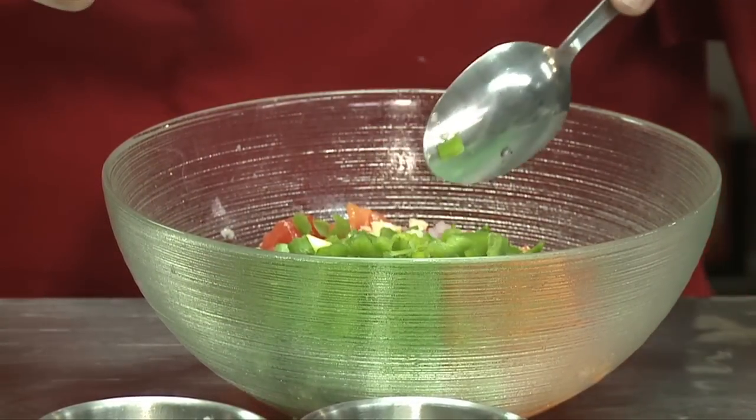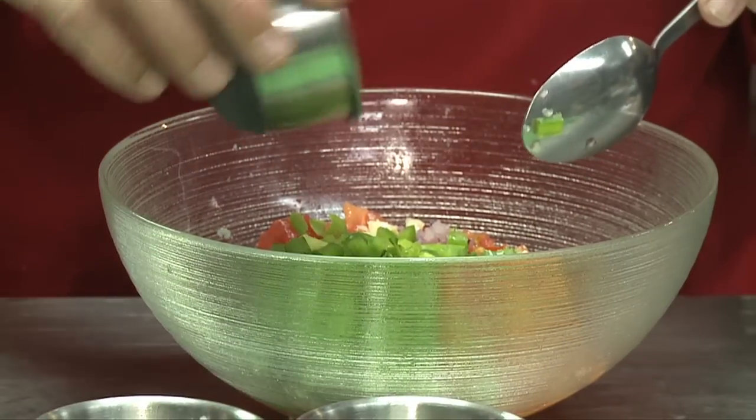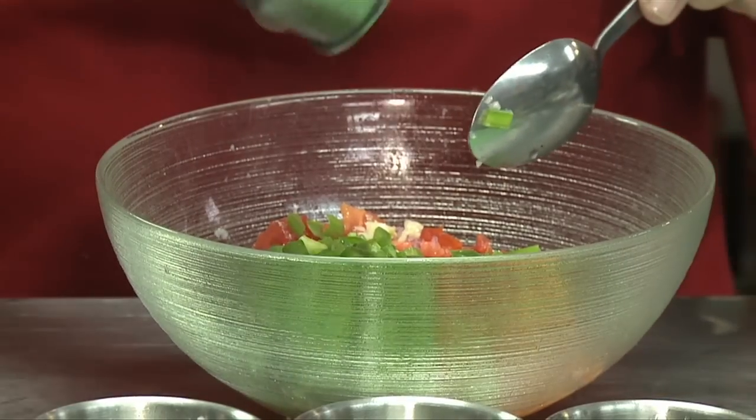And here comes the Mexican ingredient: jalapeño. I use one jalapeño, seeded and with the membrane taken out, along with lime juice and salt and pepper.